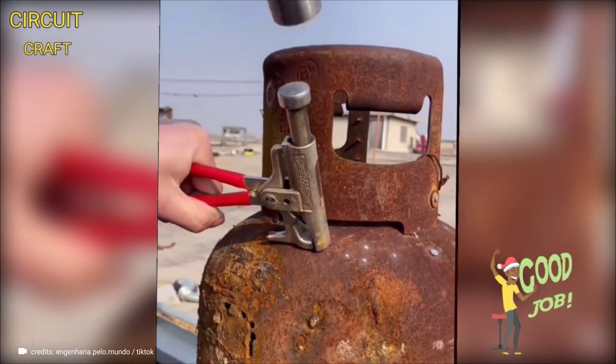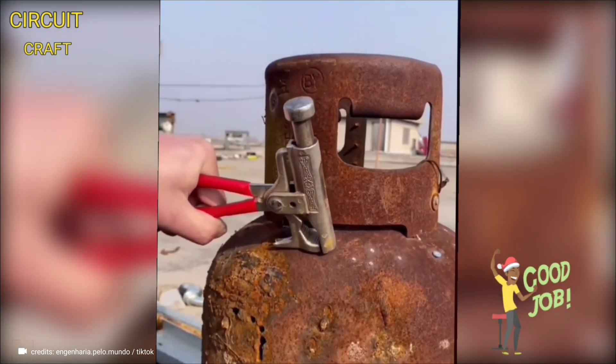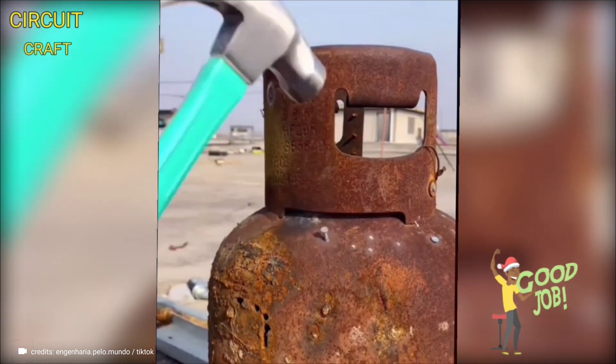A robust and innovative tool designed to make nail penetration into steel surfaces easy — it delivers precise and forceful shots, allowing nails to penetrate even the toughest steel effortlessly.